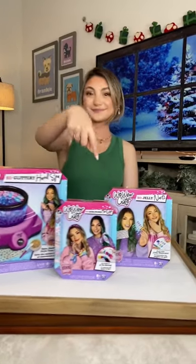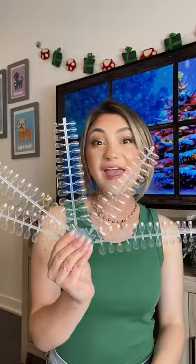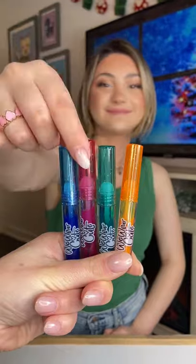So glittery, so scrunchy, so jelly. I'll show you how it works. Start with the nails — it comes with over 150. Four jelly polishes with the perfect shades.